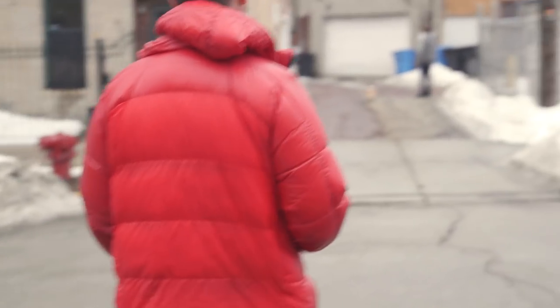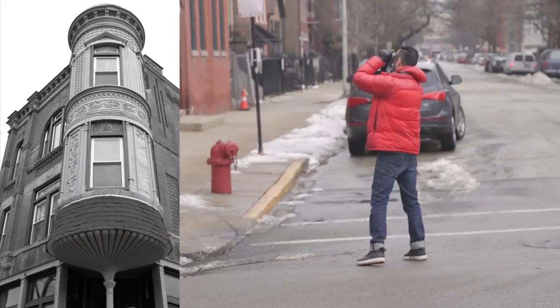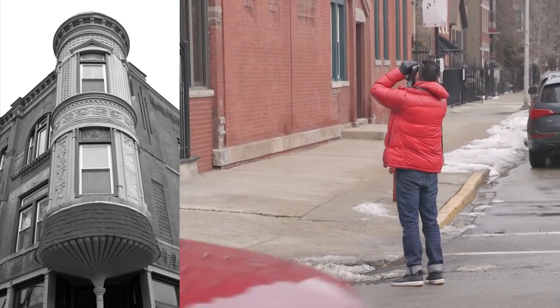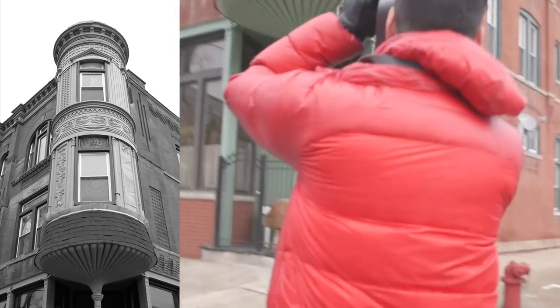One of the big things I look for when shooting architecture is symmetry. Symmetry exists all over the place, but sometimes you have to work for it. That may mean getting closer or farther from your subject to capture just that part of the image. I need to make sure I'm moving left and right to be centered on the building. And that's our shot.